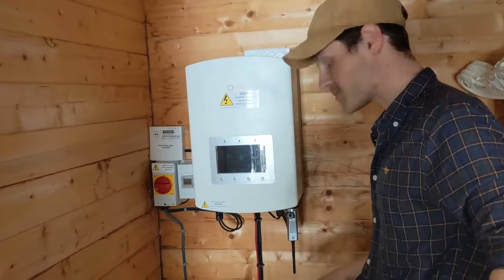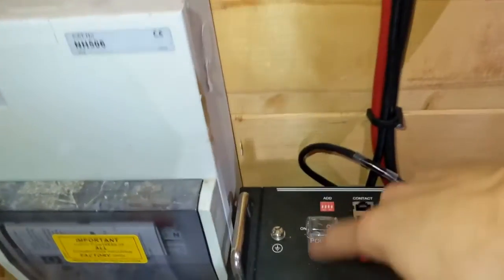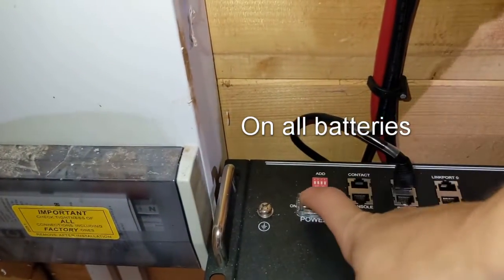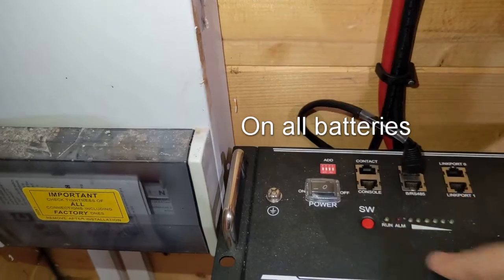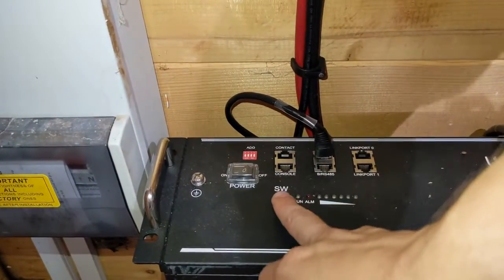We're going to do basically the same thing but from the beginning. So if you come closer, first thing we're going to do is toggle this power back to on like so, then press and hold the red SW button again for five seconds to turn the battery itself back on.